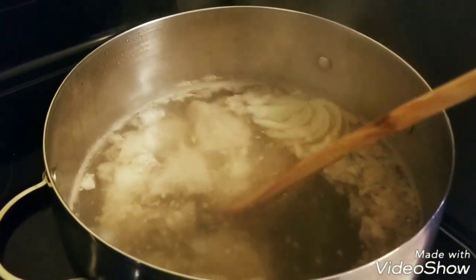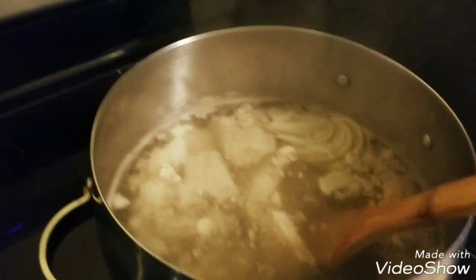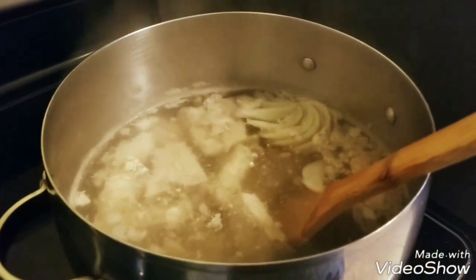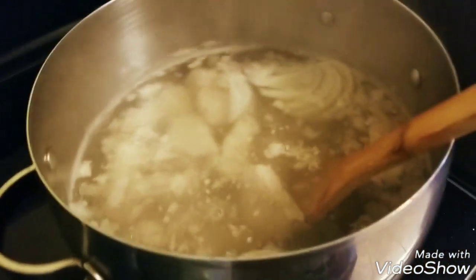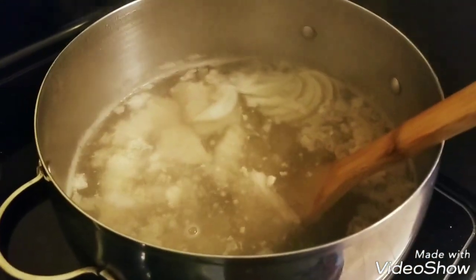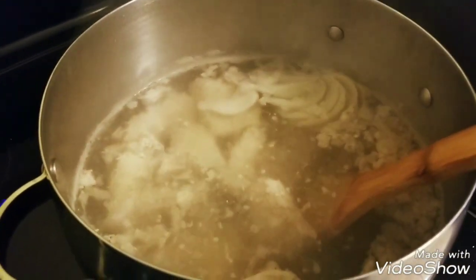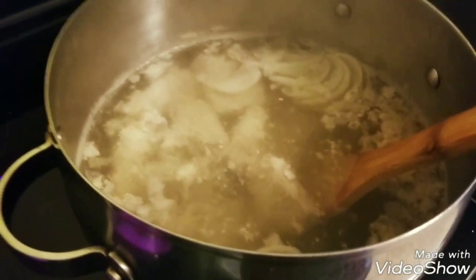I have my meat here boiling. I had it on high — once it starts boiling, bring it down to medium or a little bit lower. I have my onion in here and I put the garlic in. Add some salt to your own liking, pop a lid on there, and we're going to let it cook for another hour or so. We want the meat to get very tender, that's why the temperature is low and it's cooking slowly.